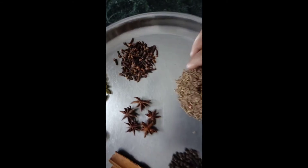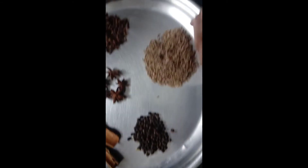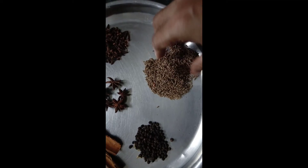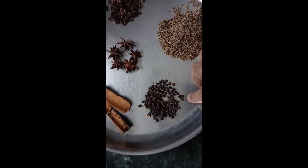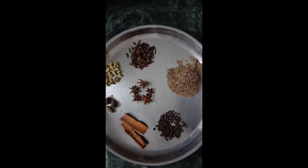Add 3 pieces of onion and add 1 to 2 tablespoons of onion.